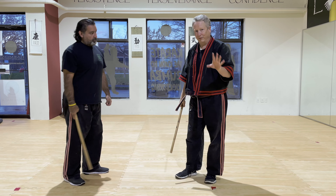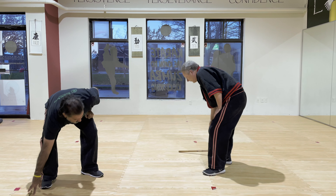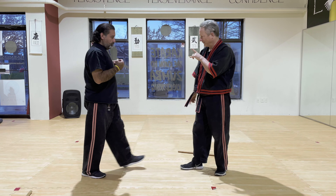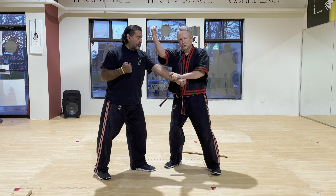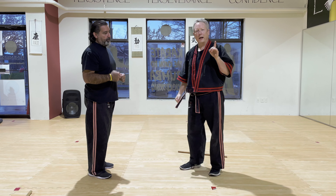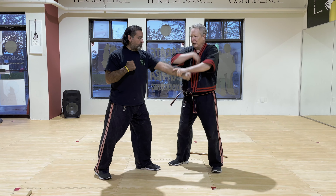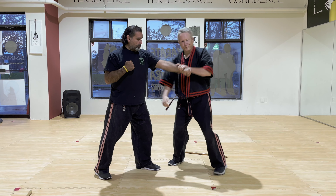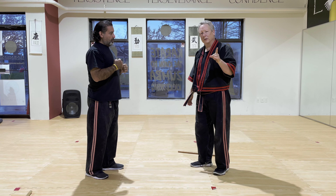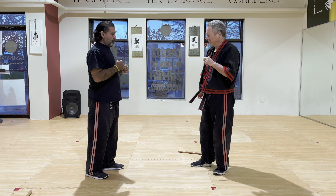Now let's translate that to the empty hand. He's throwing a body punch with his left hand here. We're doing the Abedico empty hand action — double action, boom. Some may refer to this as Bong Sau from Wing Chun, but this is simply Abedico double action here.